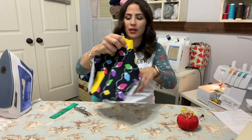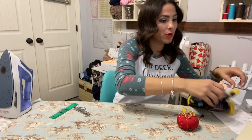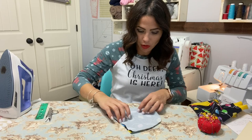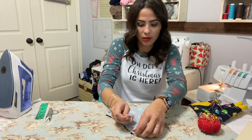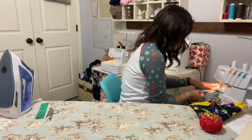Let me show you what it's looking like — how cute is this going to be? Now we're going to grab our hood and put it right sides together, one side on top of the other, and we're going to sew around the crown — this area down here in the back. Sewing our crown all the way around.